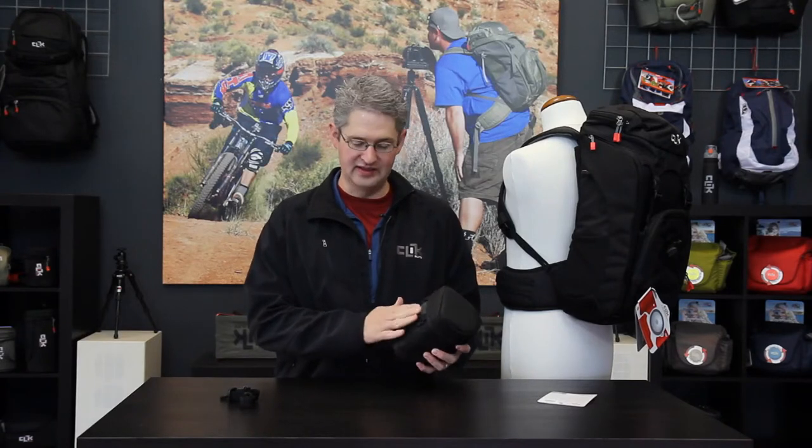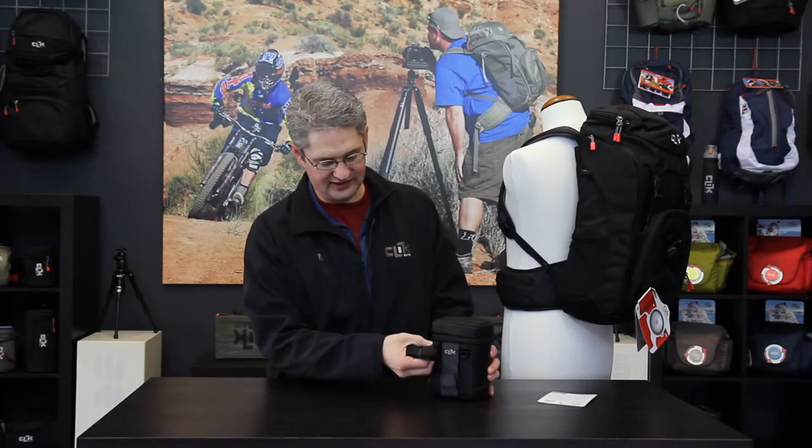The Medium Lens Pouch will allow you to connect it to a person with three means. First of all, you can use the belt loop to slide your belt through and hook it to your trousers. Secondly, it comes with a shoulder strap that you can connect in these two ports to connect it over your shoulder.